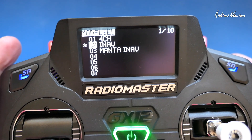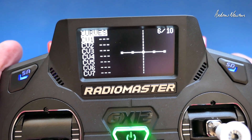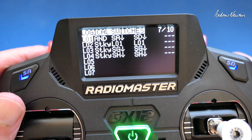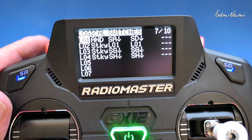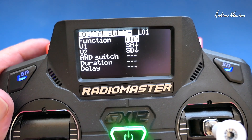So if we go to the logical switches page — there we are. Logical switch 1 is triggered when I push SA and SD. Let's have a look at that.